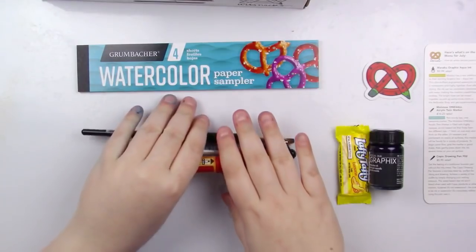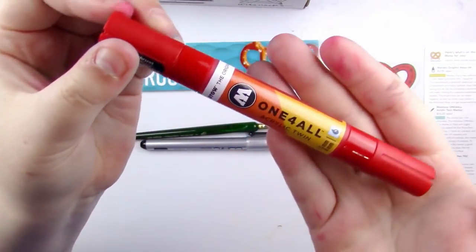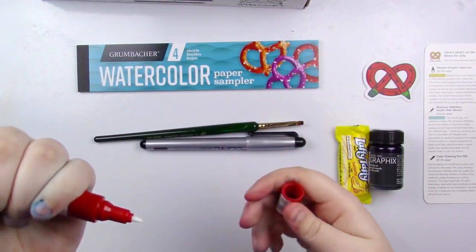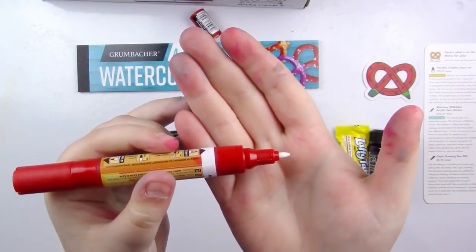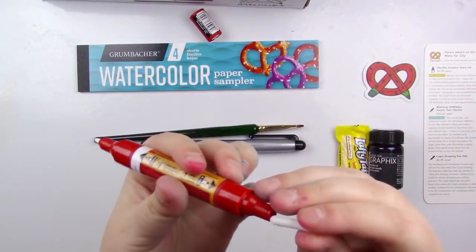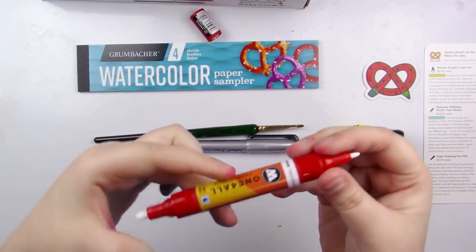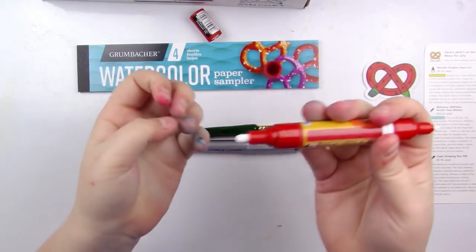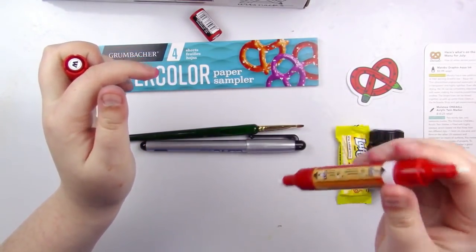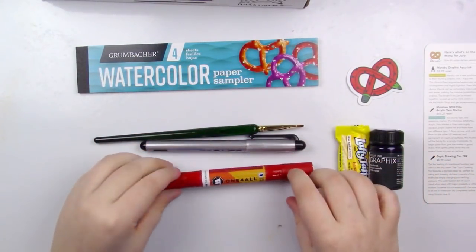So we've got three supplies in here and I'm going to go over them one by one. First off, we have a Molotow One for All acrylic twin marker, and it looks to be in red because the whole thing is red. The tips are white because I haven't gotten them primed yet. They are the same tip on both sides — both bullet tips — one is a fine tip and one is a thick, chunkier tip. As with all pump action markers, you're going to be shaking them and then pumping the tip to prime them. I'll do that a little later, but for now let's move on to the next art supply.